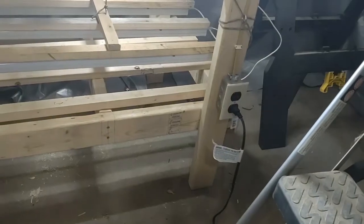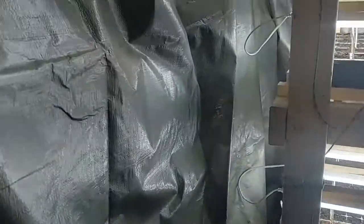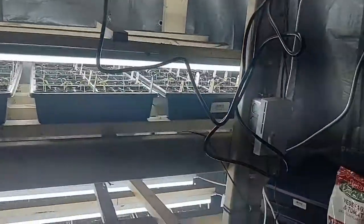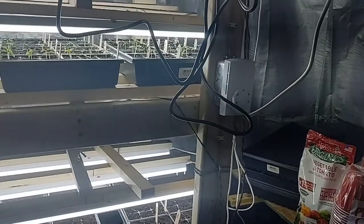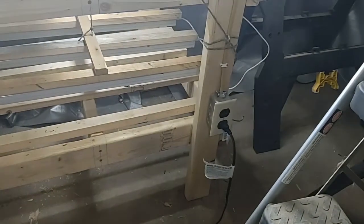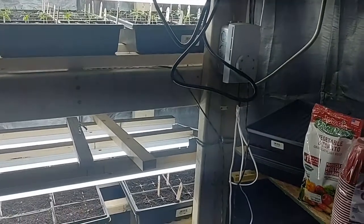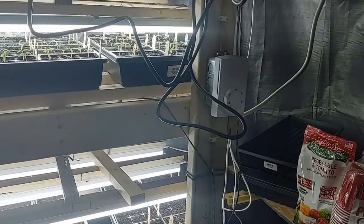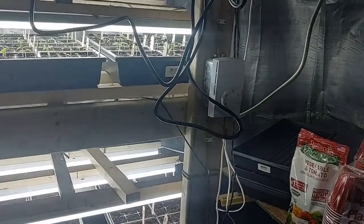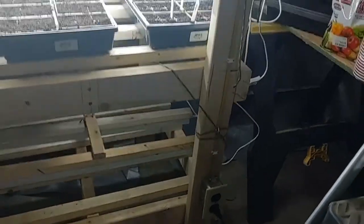At the bottom I've got my milk house heater plugged in to try and keep about 70 degrees in this area. I've put some tarps up to create an area to contain the heat. I wired in a thermostat — that receptacle is wired through it, set for 70 degrees, placed about halfway up. When it hits 70 degrees it turns that receptacle off and shuts the milk house heater off.